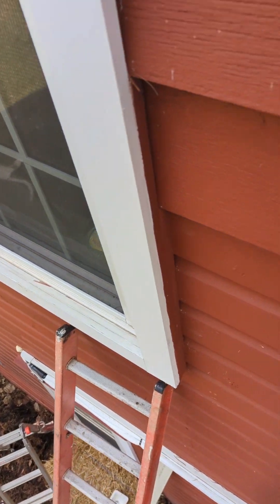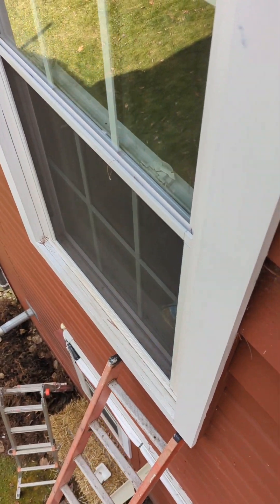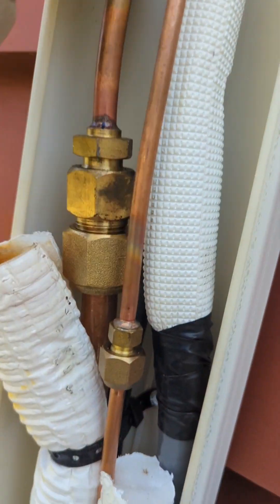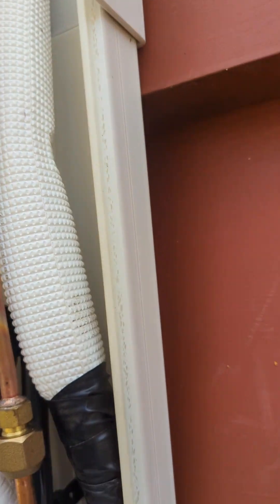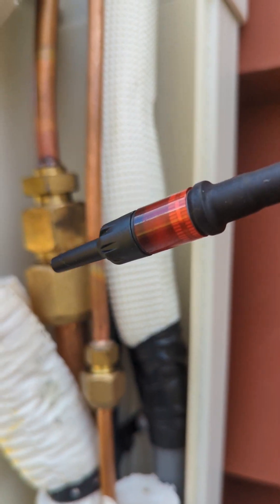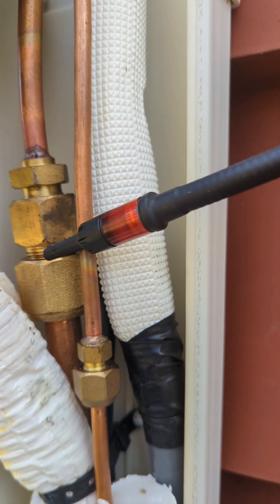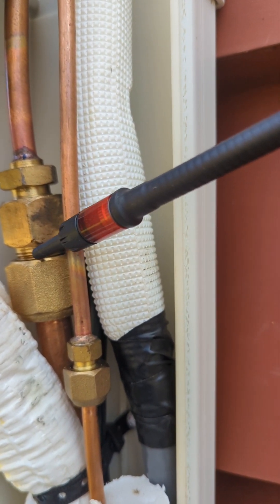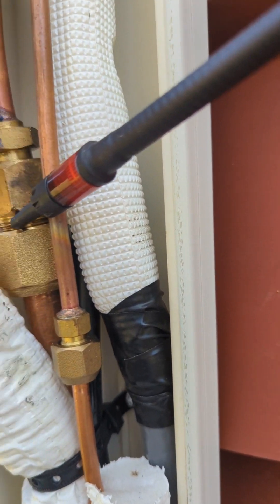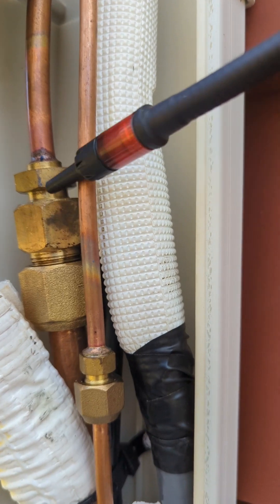This is our last connection up here. We put the nozzle near it — look, it's not beeping anything — and as soon as we put it right in here it starts going off. So that's where the leak is.